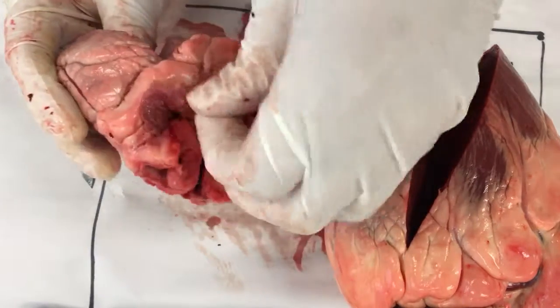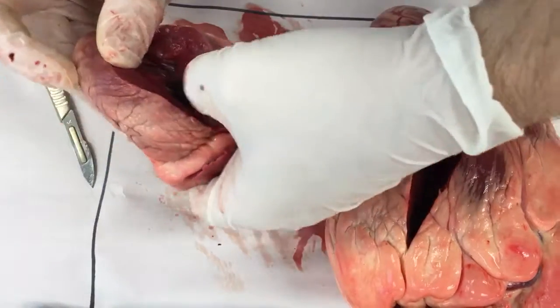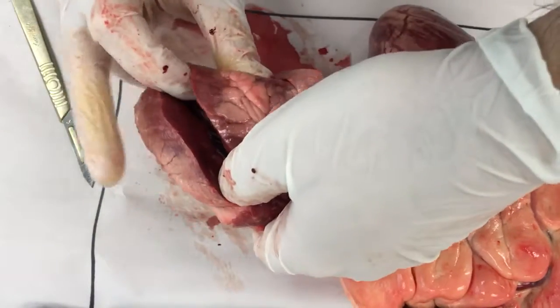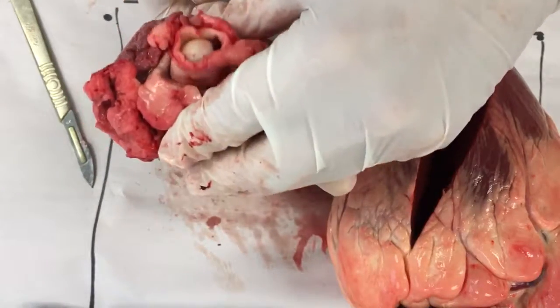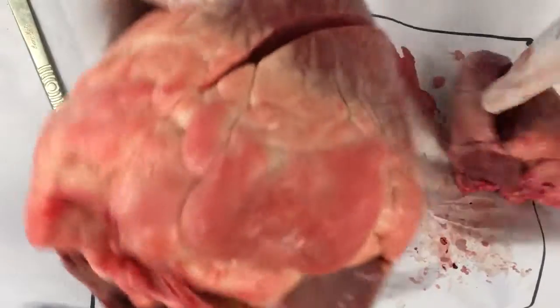From the left atrium it's going to come down through the next lot of valves into this big chamber down here. This big chamber then pushes up and out through there. In the cow heart, same deal.